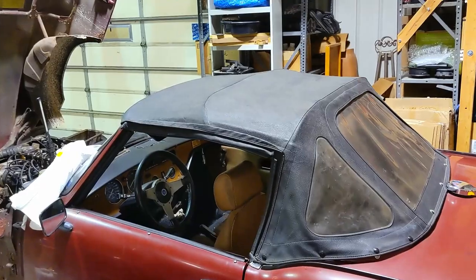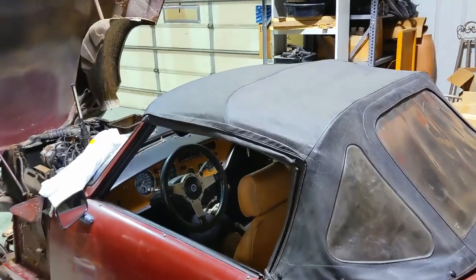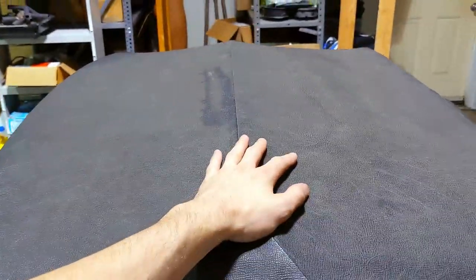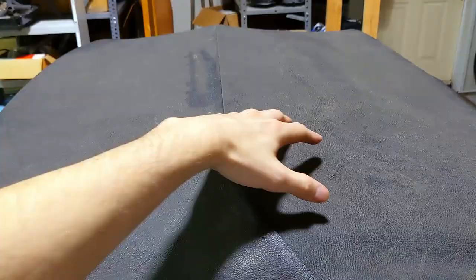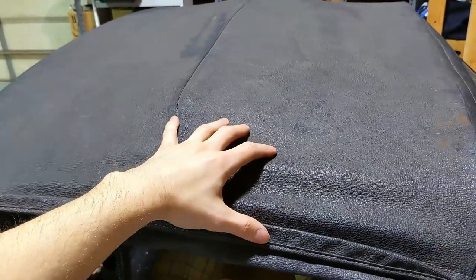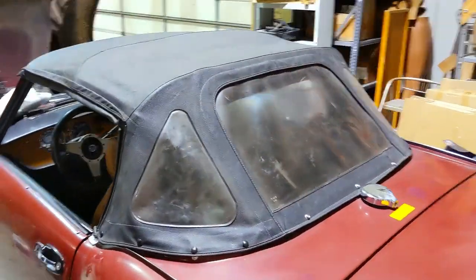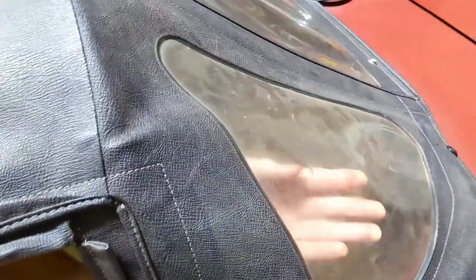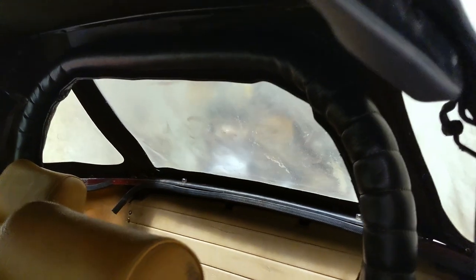Some of you asked why in the last video I cleaned the car with the top down instead of cleaning the top at the same time. The answer is I didn't have any cleaner — you're supposed to use a vinyl/leather restorative cleaner so it will rejuvenate the material and put moisture back in. Washing it with something like Dawn dish soap will start drying it out quickly. This top is actually still really pliable and feels really good — not dry and baked. Next time I wash the car I'll have proper cleaner, and I want to look into ways to restore the back window too.